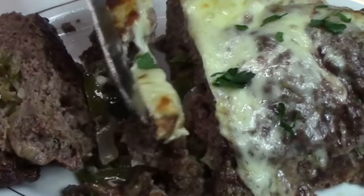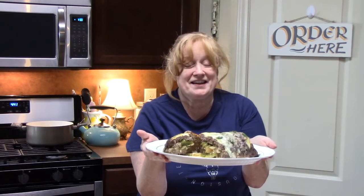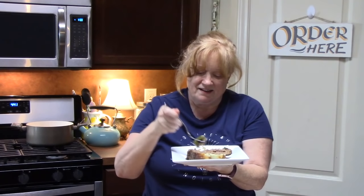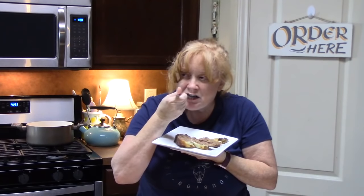Let's plate this up and give it a try. Tell me what you think about Philly cheesesteak meatloaf. It looks so delicious — those peppers and onions are just oozing out along with that cheese, and then we baked more cheese on top. I got a bite with the peppers, the onions, the meat, and a little cheese. That is really delicious. One hour in the oven, two pounds of ground beef — made a perfect meatloaf.